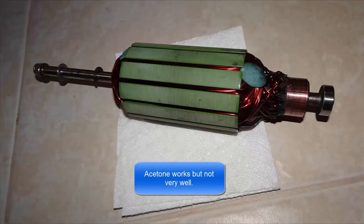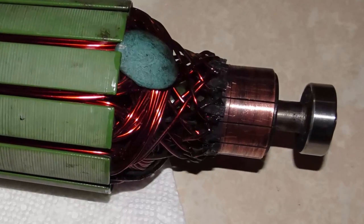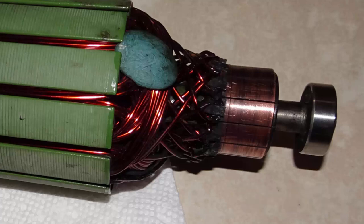I cleaned the excess resin off the armature and commutators, then used emery cloth to clean the commutator surfaces. Using a megaohm meter, each section of the commutator measures 172 megaohms, so there are no shorts to ground on any of the commutator segments. I also measured opposing sides of the commutators with a milliohm meter and they all read 54 milliohms — no shorts, no opens, no shorts to ground. The armature is still good. Even though it was overheated, it didn't overheat enough to cause any shorts.